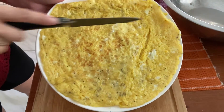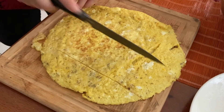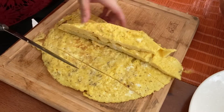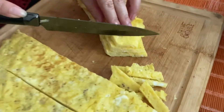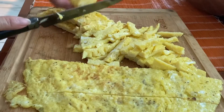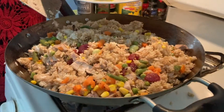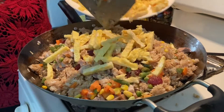Cut the eggs into small pieces and put them in the fried rice. Slice, slice. That way you can taste the egg. I'm going to put the eggs on it, but just spread them around the fried rice.